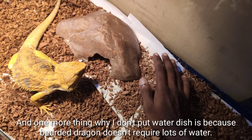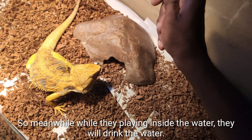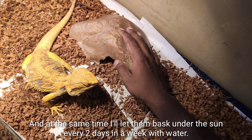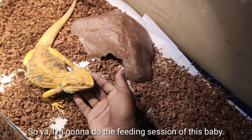Bearded dragons don't require a lot of water. About twice a week I let them swim and play in the water, and while playing they'll drink it. At the same time, every two days a week I let them bask under the sun to get natural UV light. So now I'm going to do the feeding session for this baby.